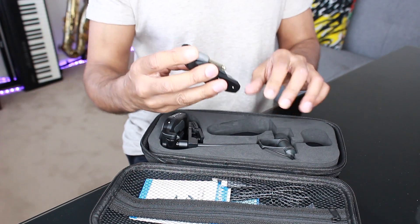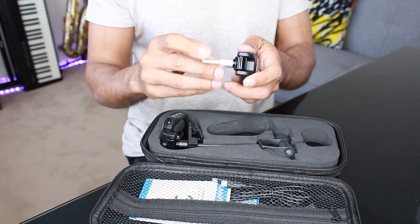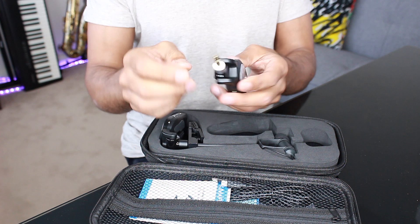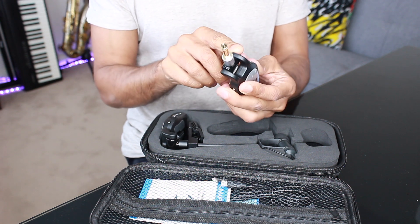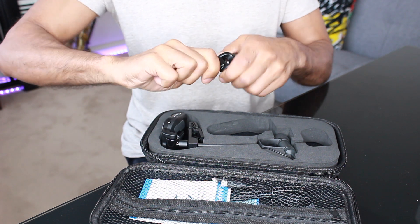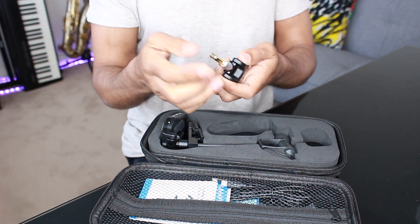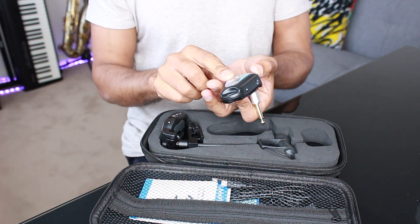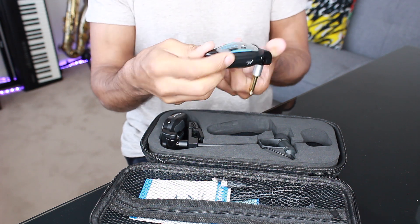The receiver is much like the transmitter. It's a fold-out quarter-inch jack plug, which you can plug directly into a mixer, PA system or other suitable recording or amplification device. There are on and off buttons, channel select, battery indicator and a charging socket.